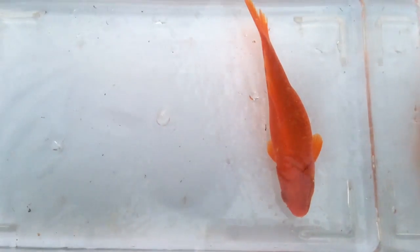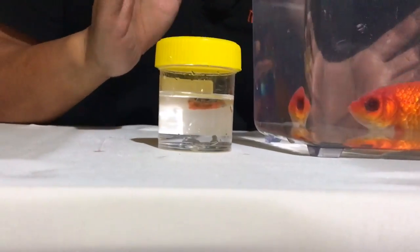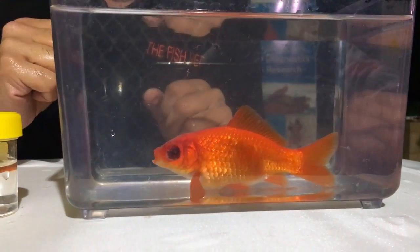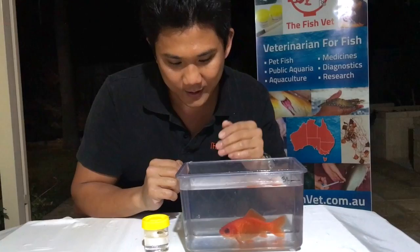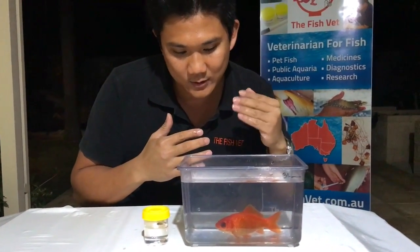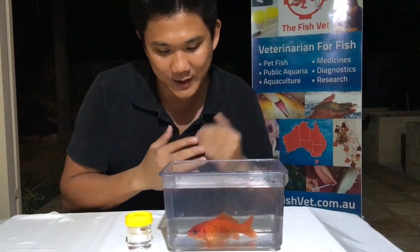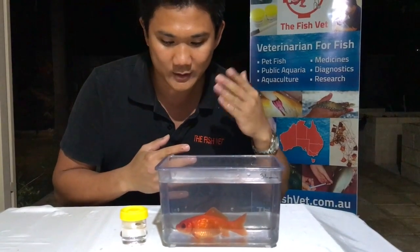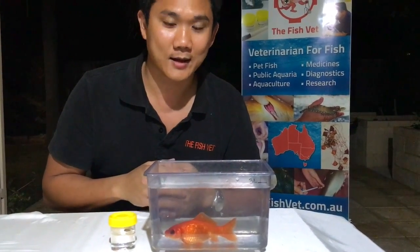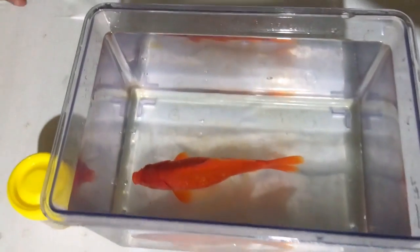So there you have it — exenteration of the eye of a goldfish. In terms of post-operative care, we can give another injection of antibiotics about three to five days later, depending on water temperature — the warmer it is, the shorter the interval. Also give one more injection of anti-inflammatories. Over the next month or so, that eye defect is going to re-epithelialize with skin growing over it — it will be pale pinkish in color, slowly getting shallower and shallower, eventually becoming a slight depression. You might even get some orange pigment growing over that, so it won't look as gross as it does now. And if you look at him from the top, you wouldn't notice much difference, especially in a pond full of other goldfish.